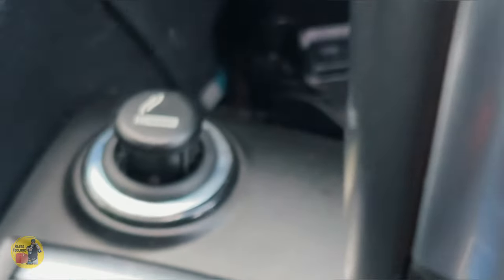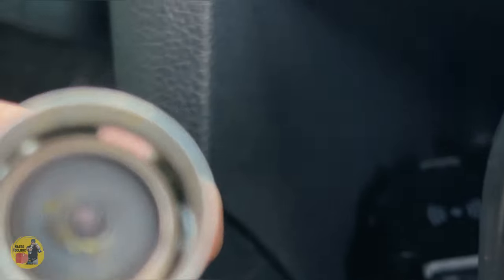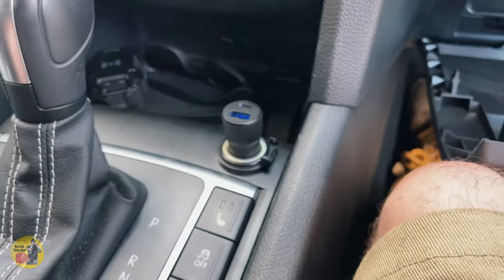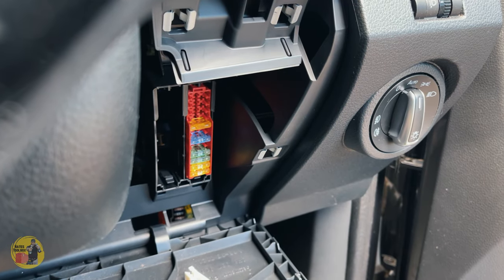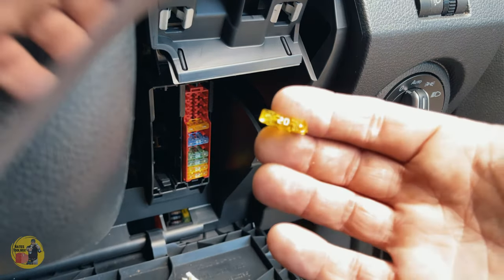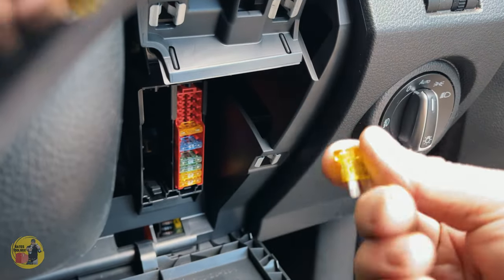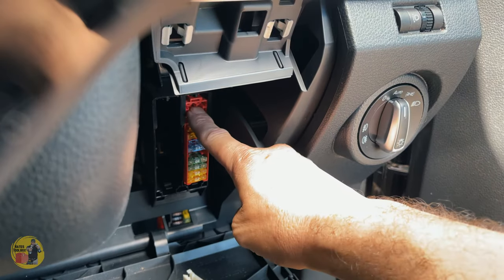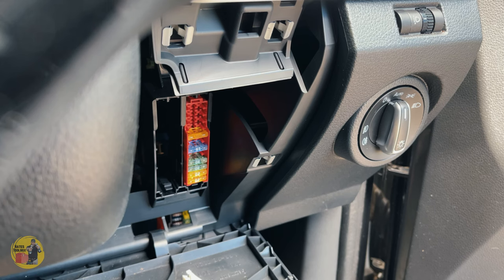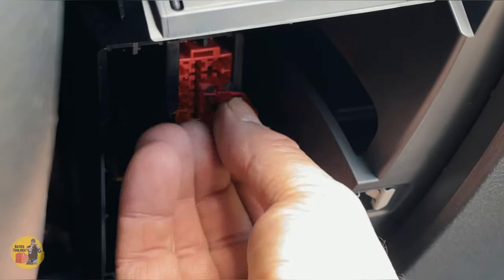We've got some smoke coming from the cigarette lighter — she's just popped open. All fixed! That little fuse box hidden behind there is the bane of all your issues. It's a 20-amp fuse that you need. You can get these from any auto store — Super Cheap Auto, even Bunnings I think sells them now. You can keep a few spares up in there — though a 10-amp test fuse I tried was a bit loose.